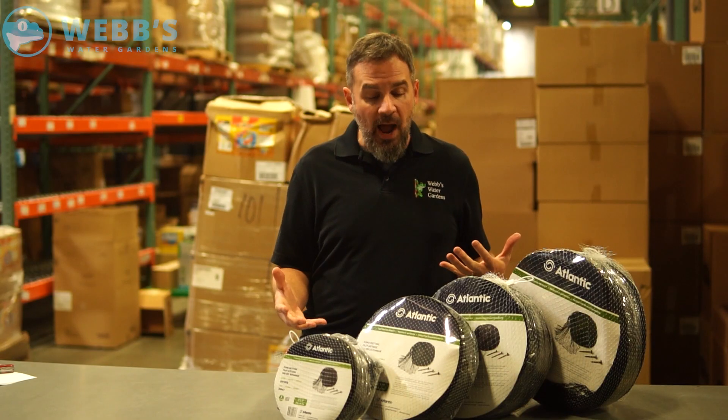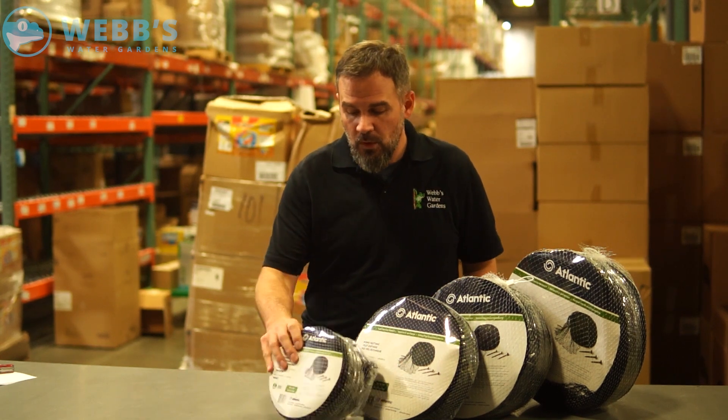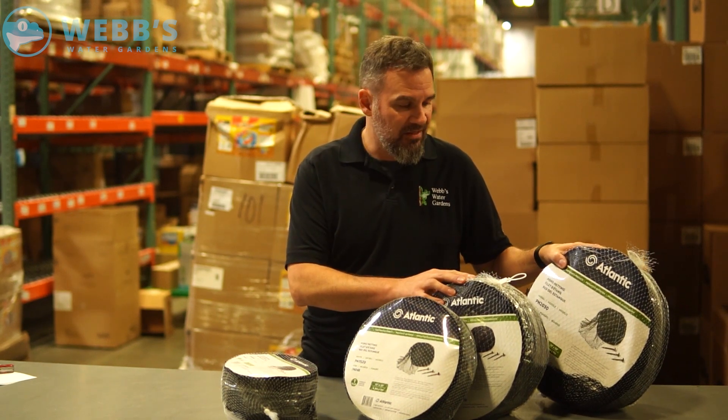Atlantic offers four options of dimensions, so you're bound to find something that fits your pond size. They have a 10 by 15, a 15 by 20, a 20 by 20, and a pretty massive 20 by 30.